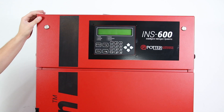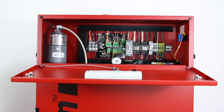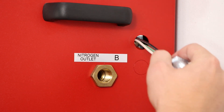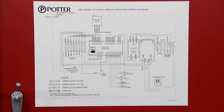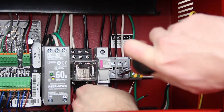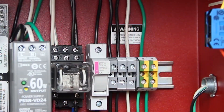To wire power to the INS-600, open the front panel at the top of the nitrogen cabinet to access the wiring terminal blocks. Use the half-inch or three-quarter-inch knockouts on the right side of the cabinet for electrical conduit. Depending on the voltage for the model, follow the wiring diagram located on the inside of the nitrogen generator cabinet door or refer to the nitrogen generator manual. All wiring should be performed by a licensed electrician and conform to NEC and all applicable local standards.